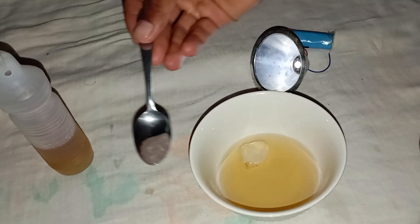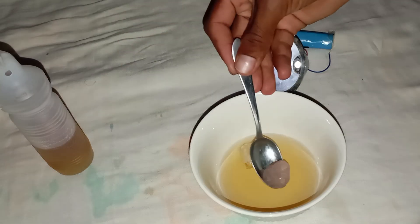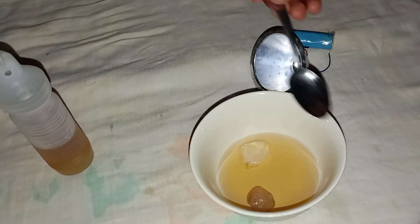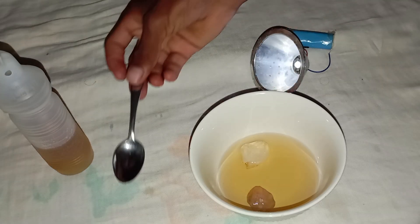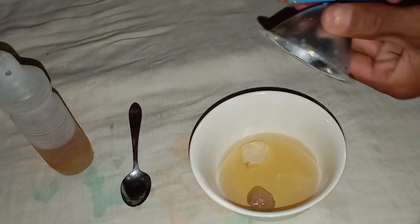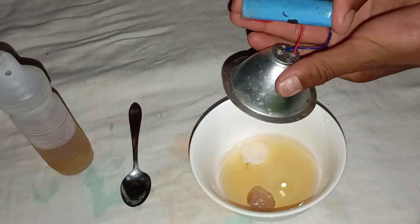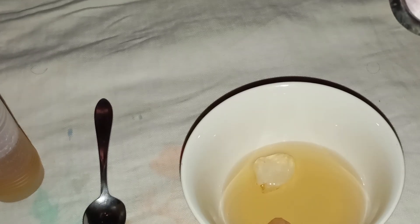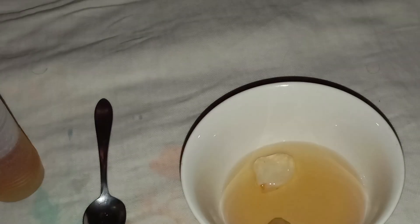Additional tips for accuracy: always use white vinegar, not apple cider or coloured vinegar, as other types may leave residue that affects your observation. Combine the vinegar test with other at-home methods like the scratch test, fog test, or light reflection test for stronger results. For absolute certainty, take the stone to a gemologist or jewellery testing lab for professional evaluation.